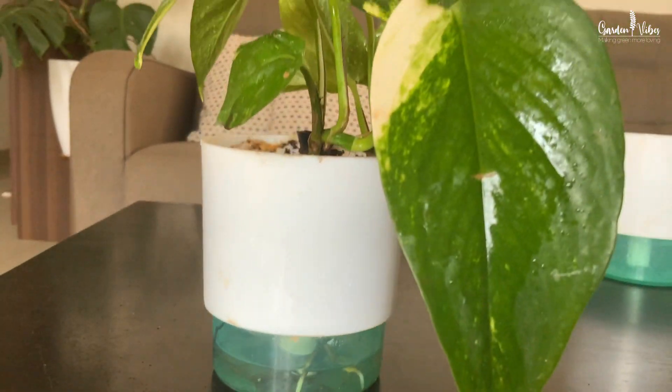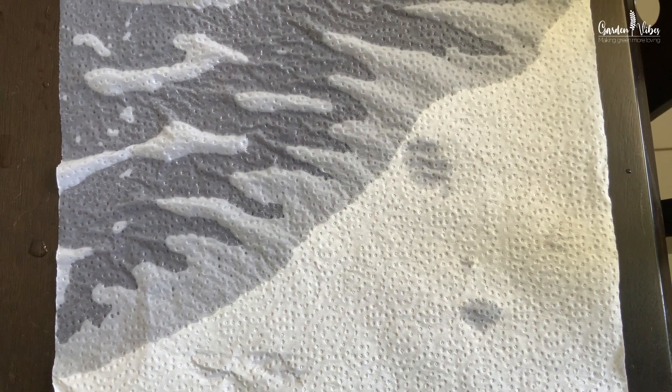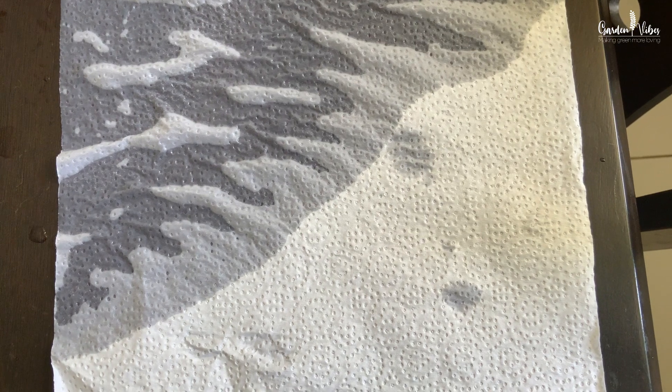A self-watering container works through capillary action or wicking, which moves water from the reservoir up into the planter above. Have you ever dipped one end of a paper towel into water? You would have seen capillary action as the water slowly creeps across the entire towel. This is nothing but capillary action.